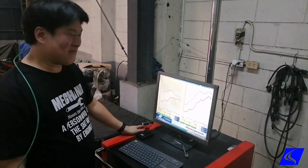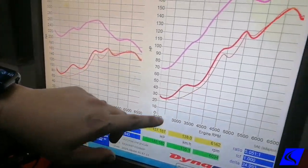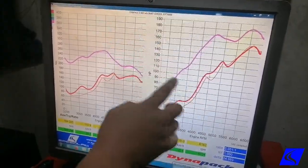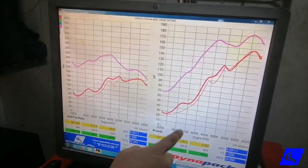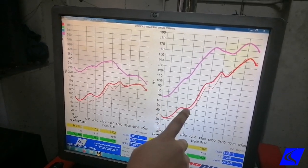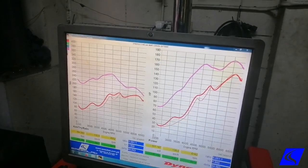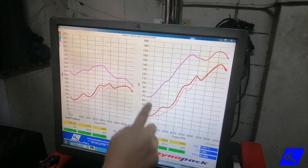We're done with our Veloster remap and the results are impressive. Peak power went from 157 horsepower to 182 horsepower at 6,000 RPM. But the bigger story is the mid-range gains: at 2,200 RPM we went from 30 to 70 hp — that's 40 horses; at 3,000 RPM from 45 to 95 — 50 horses; then 50 to 105, that's 55 horses; and 80 to 145, that's 65 horses. Averaging it all out, this is a 40 to 50 horsepower gain across the entire powerband.